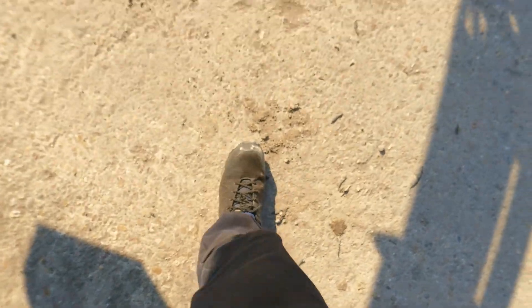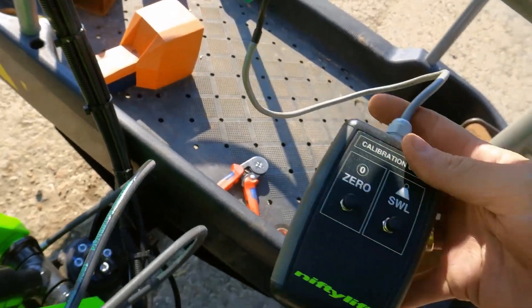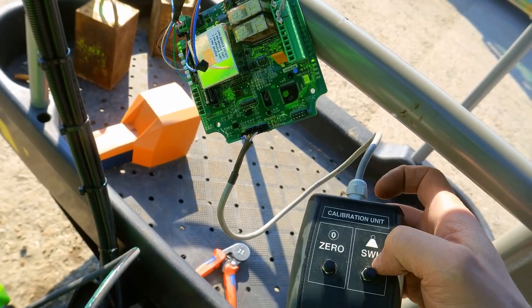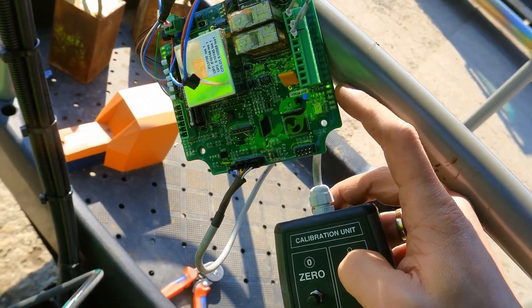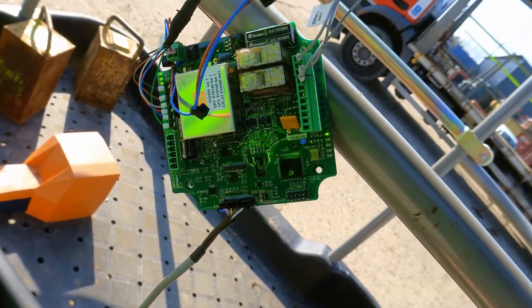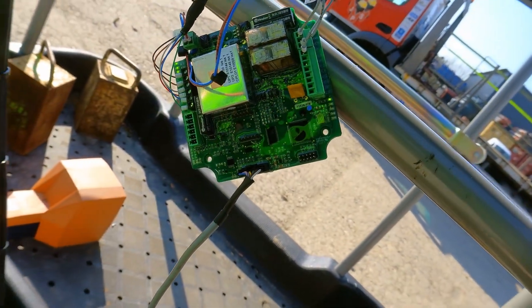For the safe working load calibration, press the SWL button with 225 kilograms in the cage. You can see the green light is on now. I'll put it back together and test the machine a bit more, but I think that's going to be fixed.